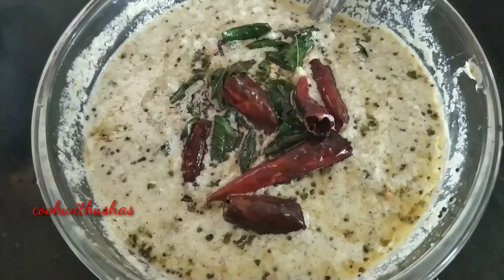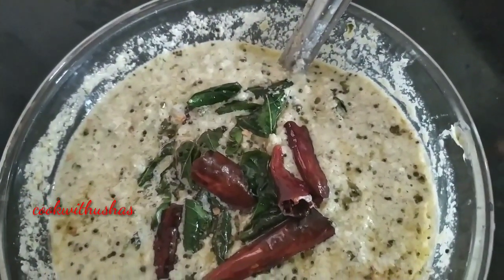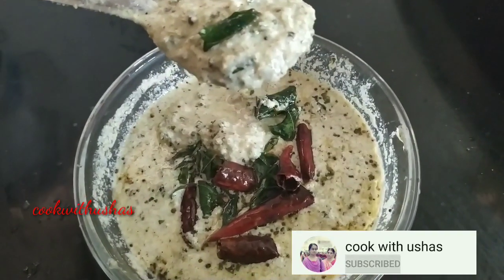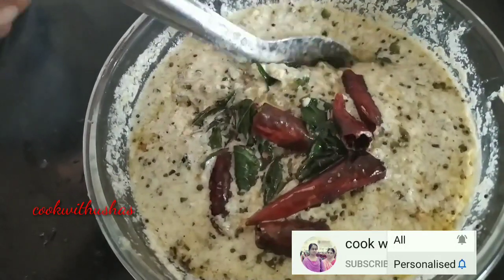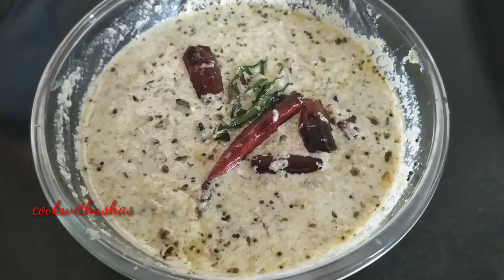We are ready for the meat. We will try it again. If you like this, it will be very good. Please try it again. See you in my next video — thank you!